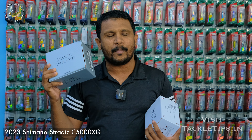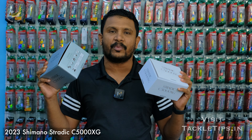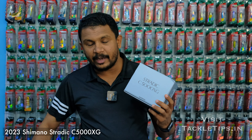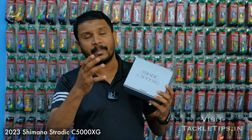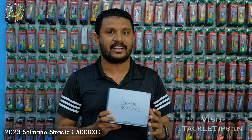The Stradic is a global standard fishing reel. However, this is not a global standard fishing reel in India — we are going to talk about the Stradic specifically for Kalangi and Salmon fishing. We are going to talk about these two types of fishing, and compare the real models in terms of what makes one different from the other.